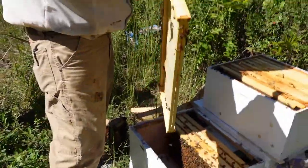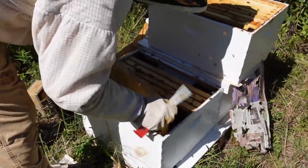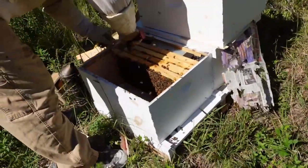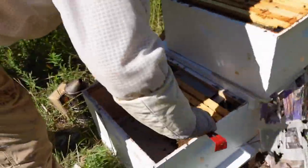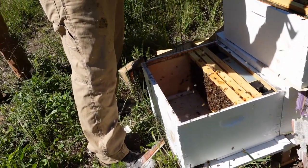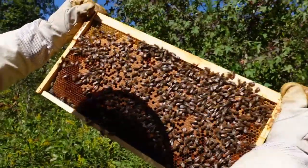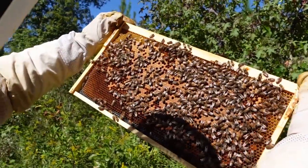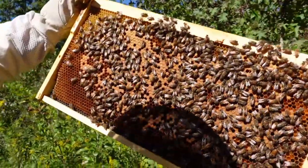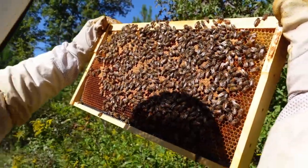They started working this frame a little bit but I don't really want to keep it if I've got drawn-out frames already in the top box, so we're going to shake these bees off. There's our brood pattern — she's doing a lot better than the other one was. They're backfilling in between the cells with some pollen and a little bit of nectar, but in any open cells she's laying eggs and there's larvae, so I'm happy with that.